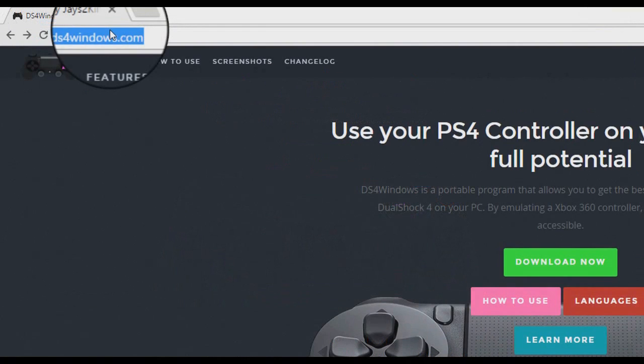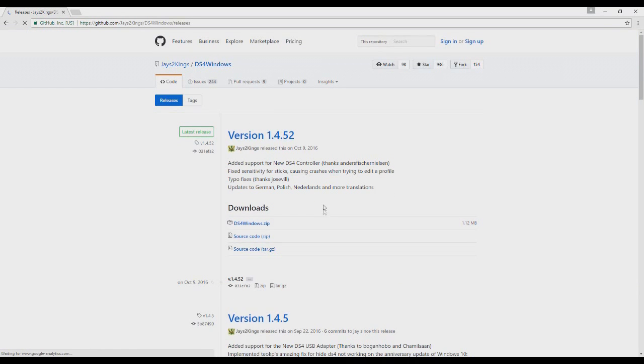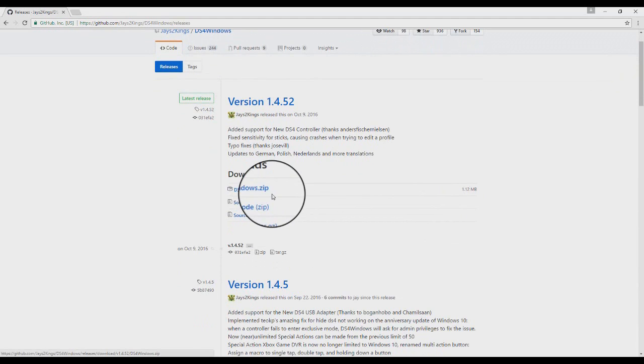It's gonna take you to this site — just click the green download now button. It's gonna take you to this place, just click DS4Windows.zip and it's gonna start downloading DS4Windows.zip for you. I already have it downloaded so I won't download it again.